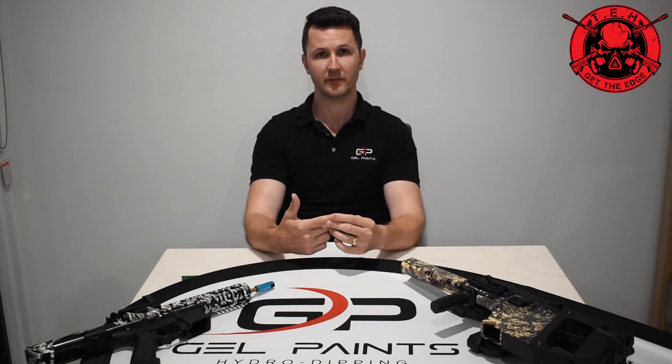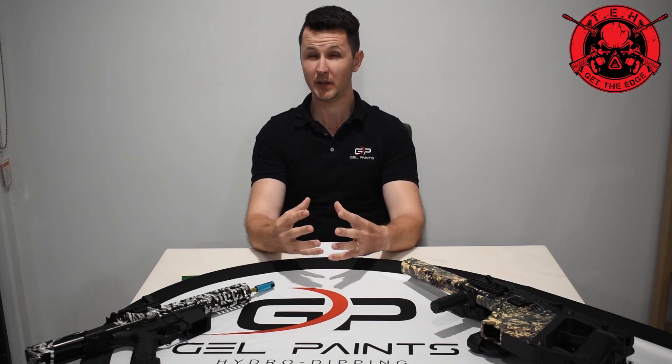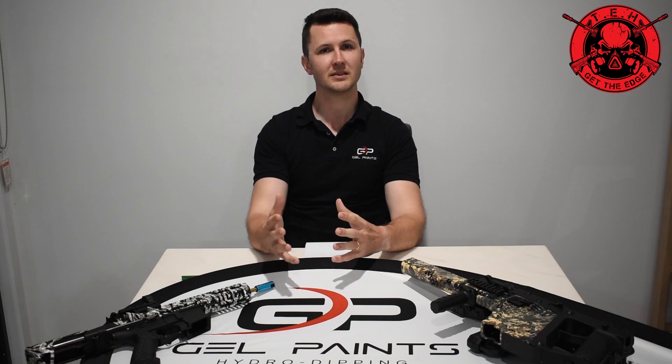One is an ink injection printed film and the other is a roll printed film. The roll printed film is what you see in all mass production work — it's where all our biggest designs come from and it retains a much better quality. The ink injection film technology is not quite there with the current PVA film; it will not always retain its color. Because custom or ink injection film is very variable and causes a lot of headaches, most hydro dipping companies stay completely clear of it.